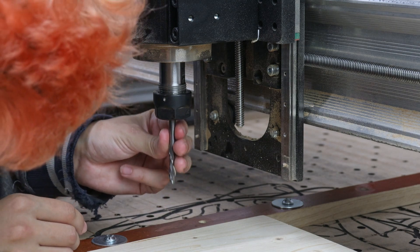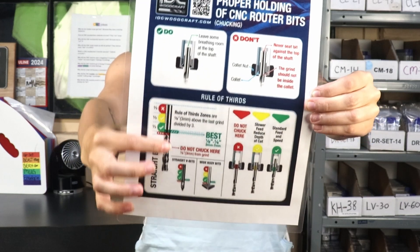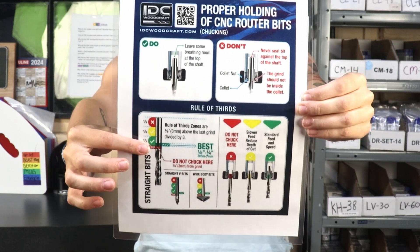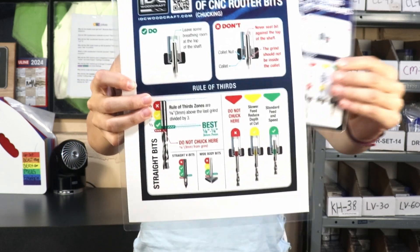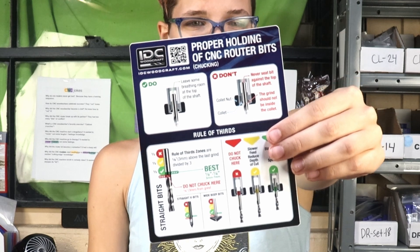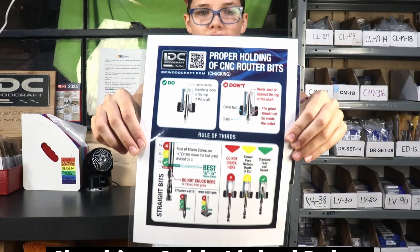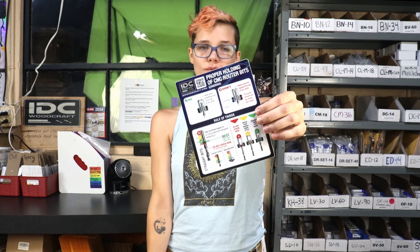We're going to be following the rule of thirds. This is the chucking guide from IDC Woodcraft and you can see we have little diagrams of the thirds that I will be following. There's different guidance on your different types of bits here. I send these out as a sticker with every IDC Woodcraft first-time purchase, as well as with our bits when we sometimes have an issue. You can get yours in the link below and print it out and laminate it just like mine. And if you've ordered from us before and want one, just send us an email and I'll get you one in your next order.